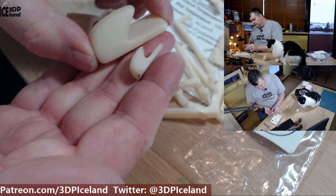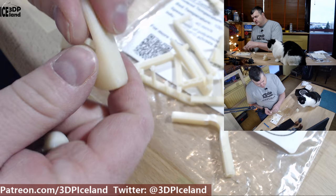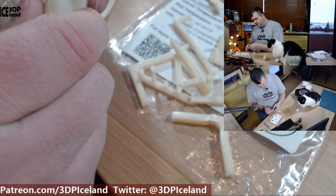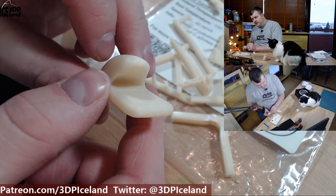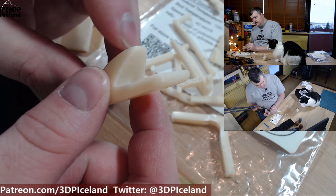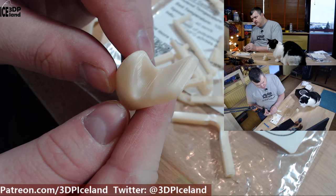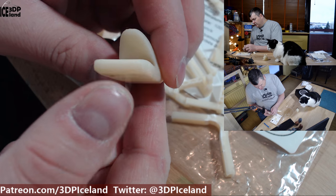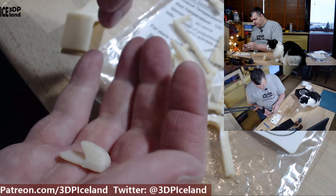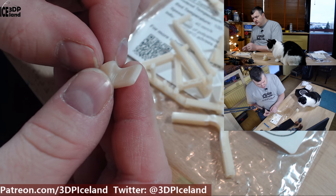I printed out two hooks — this is a functional print where you can use double-sided tape to glue it on the wall and hang something up. Inside there is a very steep overhang and this came out excellent with absolutely no issues on the inside, as you can see. Overhang performance with this filament was very good, and this smaller version also came out excellent.